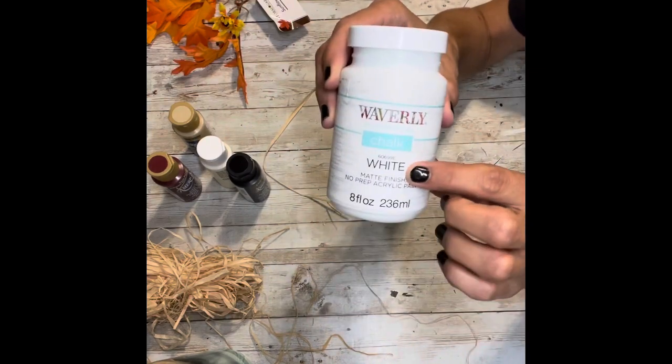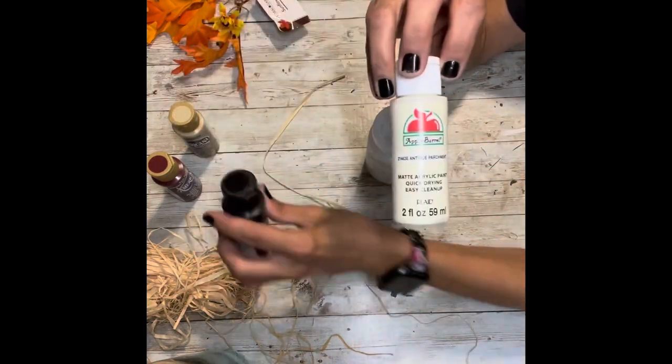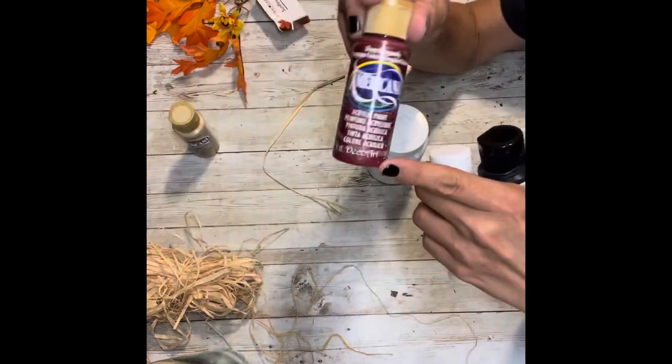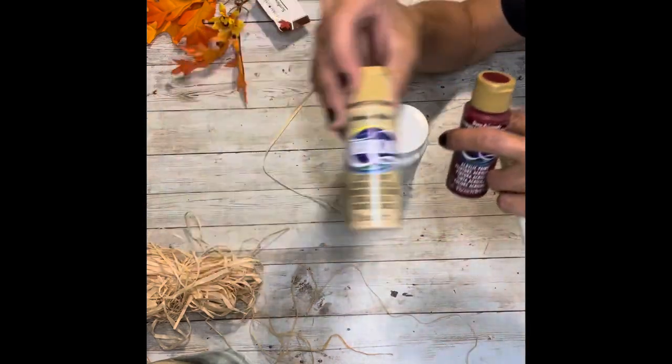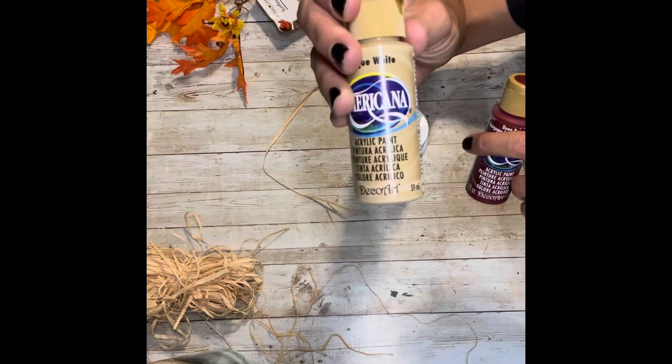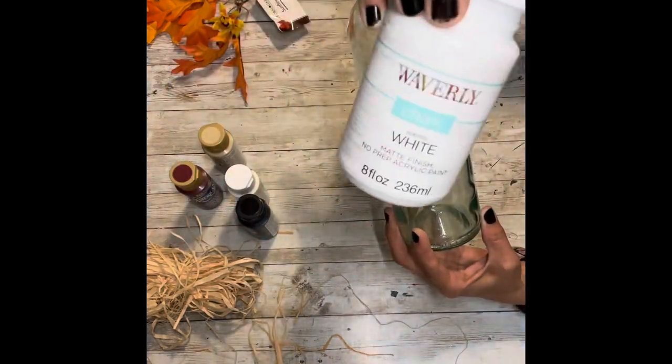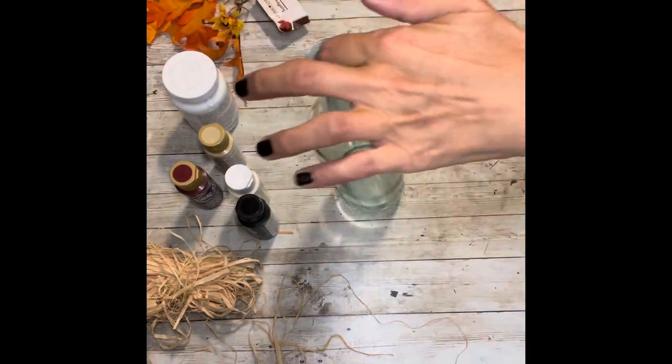Some white chalk paint — this is going to be our base coat. Some white, black, maroon, and an off-white, that's an antique white — all acrylic paints. And you'll also need some twine.